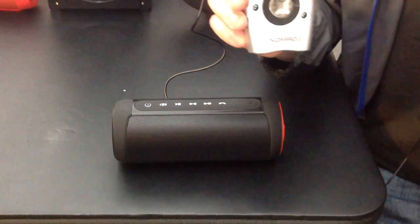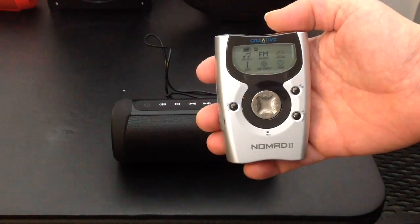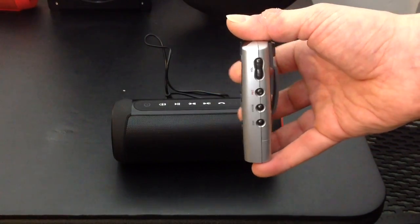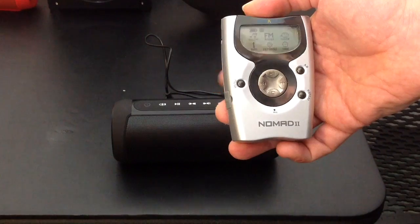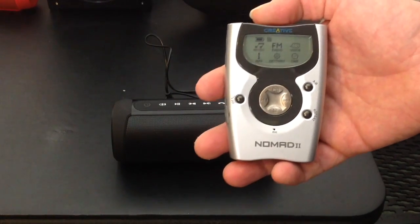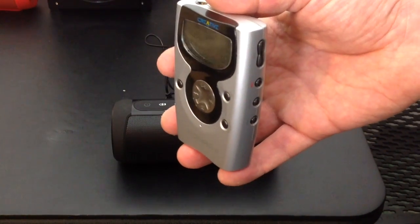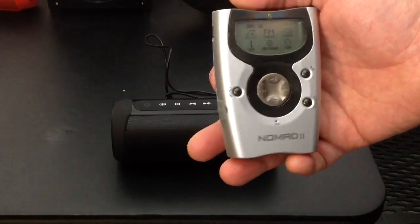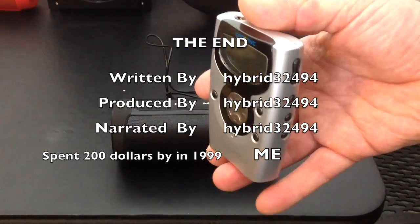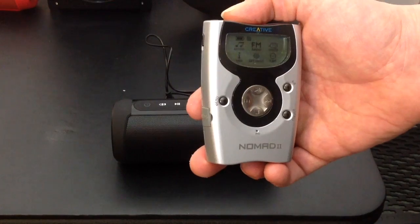So I fit 17 songs on here with some space left — probably up to about 21 depending on file size. All in all this MP3 player has held up really well over the years. I used it heavily for two or three years straight, the colors are still vibrant, and the LCD is still clear. You could get a larger 128 megabyte card back then, though they were expensive. Now you can get 64 gigabytes for about $15 or less. I'm going to keep this player for a long time — I have a lot of memories with it.